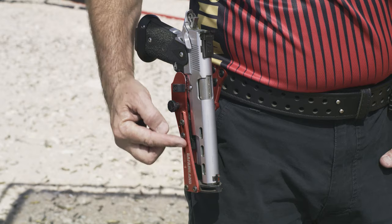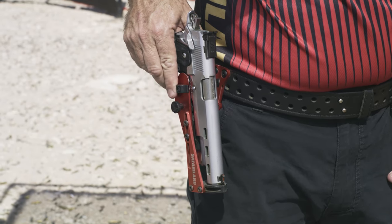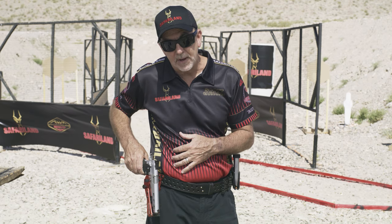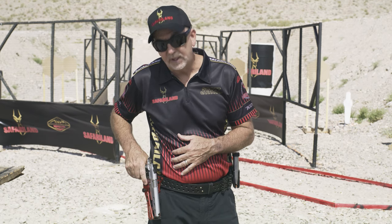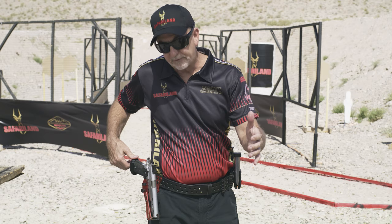Starting with the length adjustment depending on the length of your gun, we have a lock on here that actually locks the gun in place when it's pushed forward so it won't come out at all. But even when it's released and I'm ready to draw, the gun is secure from rocking out forward so it won't fall out.